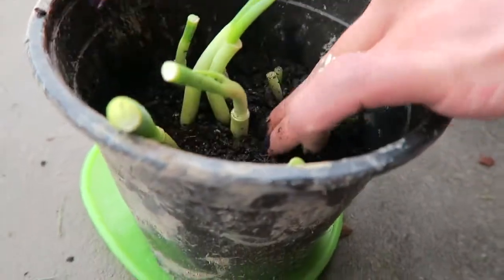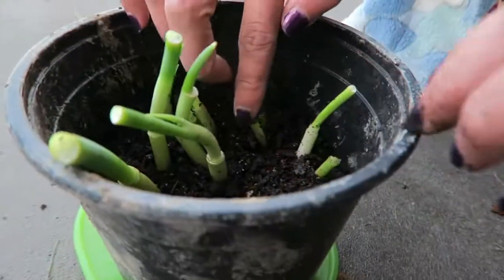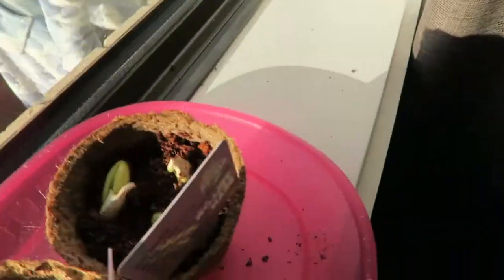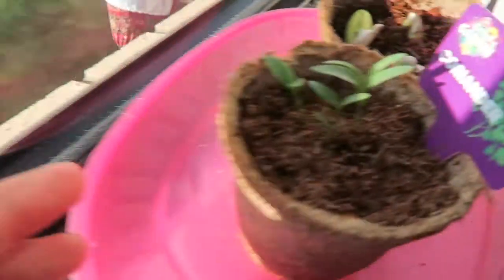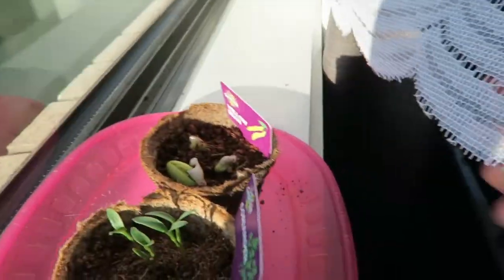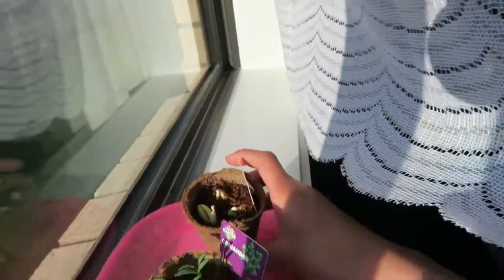Probably not enough tender loving care. So spring onions, please don't die! I'm gonna water them. And also, just showing you — our plants are growing as well. The coriander is growing and also the yellow beans are growing. That's nice!